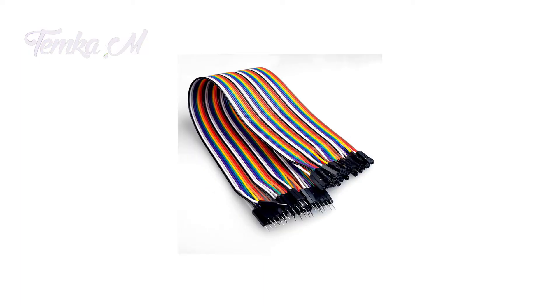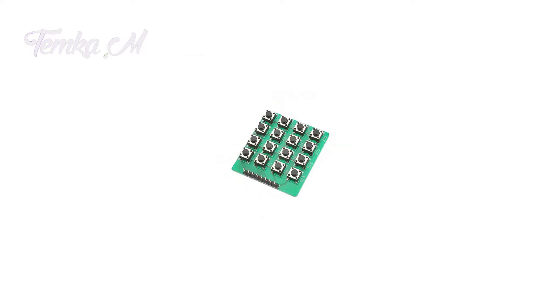The project consists of an Arduino Nano, a breadboard, some wires, a buzzer, and a 4x4 button keypad.